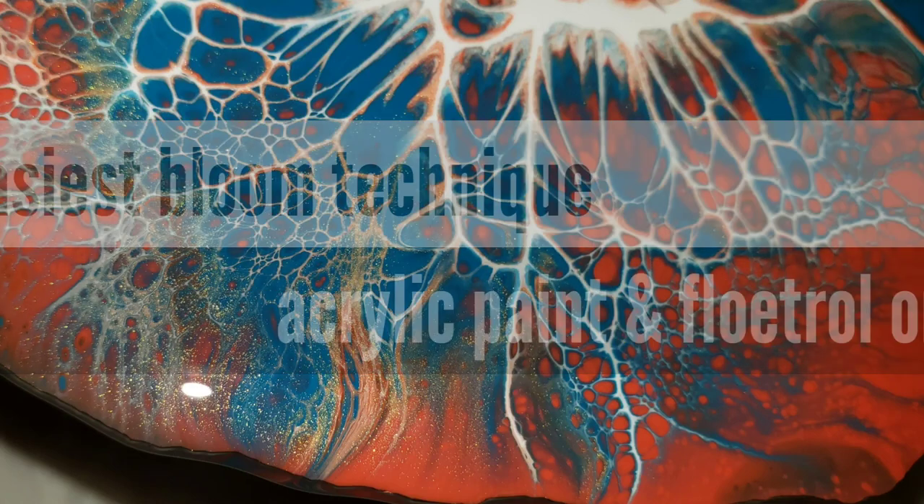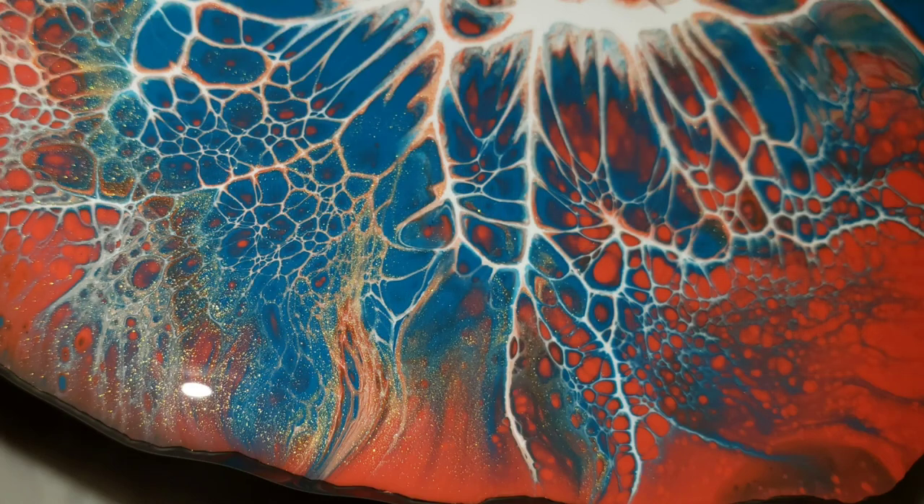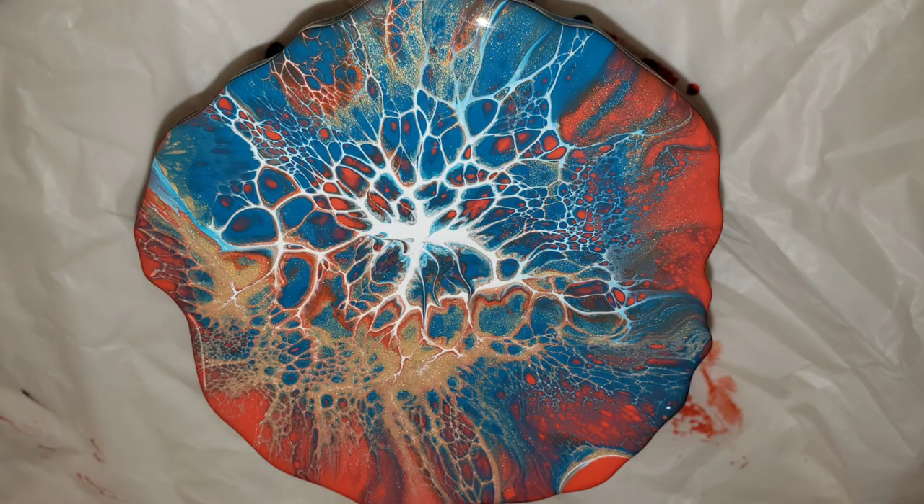Hi everyone, it's Tish with Naptime Creations. Welcome back to my channel. Today we're going to be doing some acrylic pouring — my super simple version of the bloom technique. So let's jump in and get started.